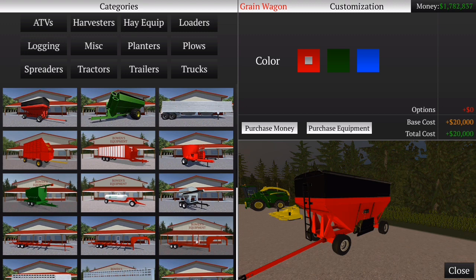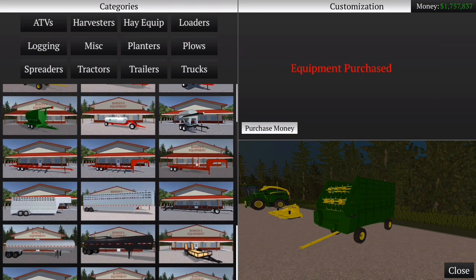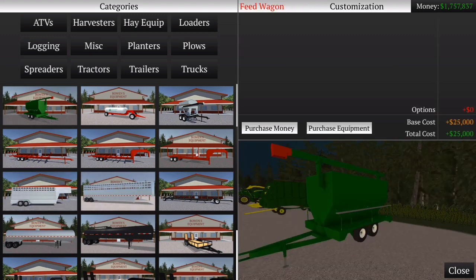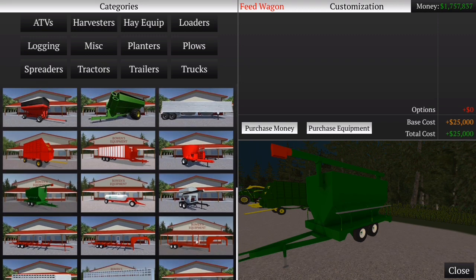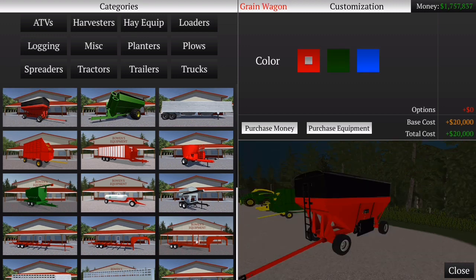Esse aqui eu acho que dá pra levar silagem. Tem que ser esse aqui — eu acho que só dá com esse aqui. Não sei, tem que ver depois. Mas eu já volto pra fazer um teste com isso. Vamos pegar ele verde mesmo. Por enquanto eu acho que é isso. Não dá pra gente fazer na carreta. Eu acho que é só naquele trailer mesmo. Deixa eu procurar aqui — não dá de botar nesse aqui porque não tem nem como descarregar.